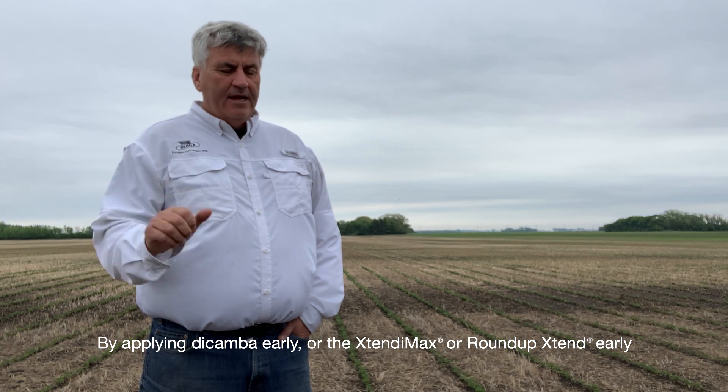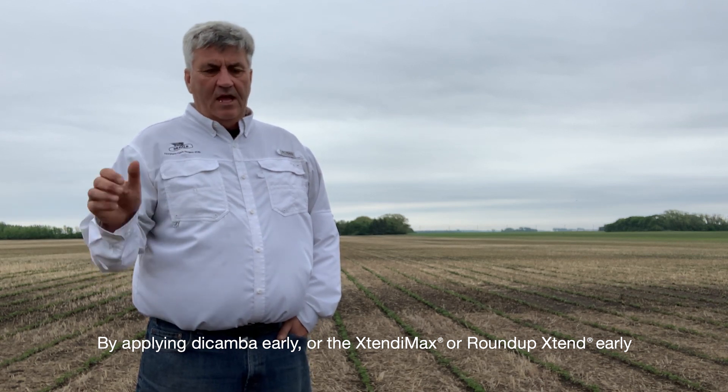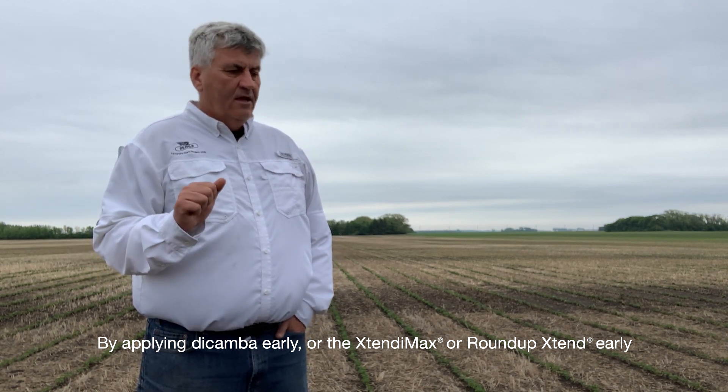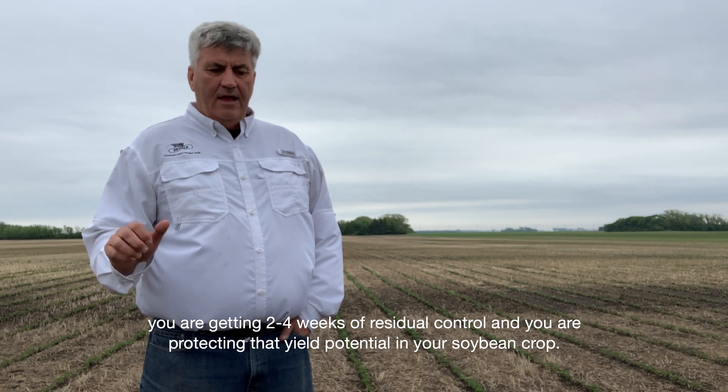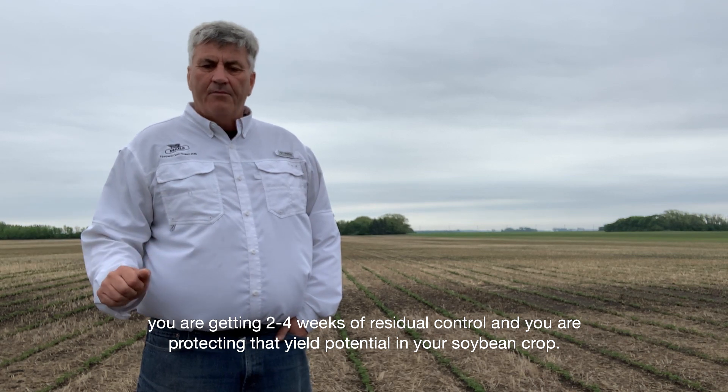By applying Dicamba early, or the Extendamax or Roundup Extend early, you're getting two to four weeks of residual control and you're protecting that yield potential in your soybean crop.